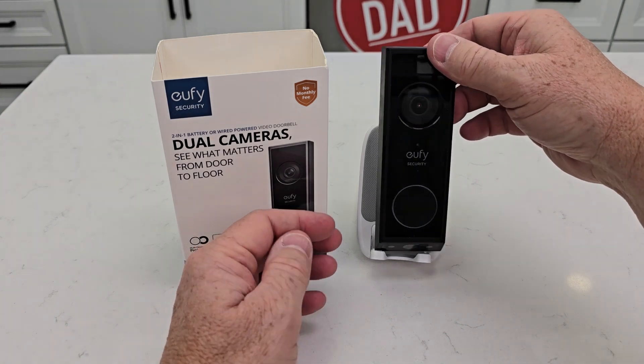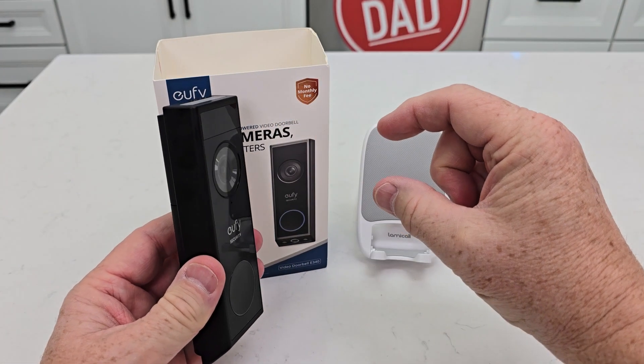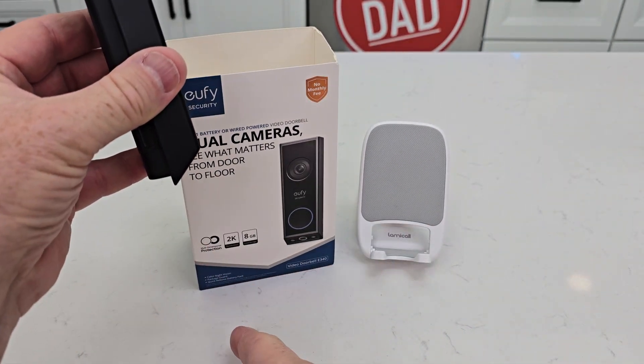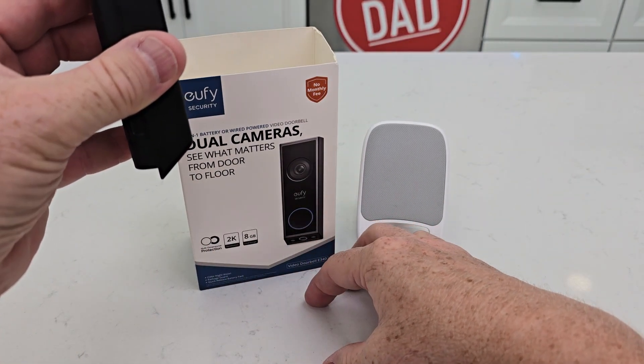Reason number one is it's got two cameras. It's got a camera that points straight out, then there's another camera that points down and it can see all the way straight down if a package is put in front of your door.